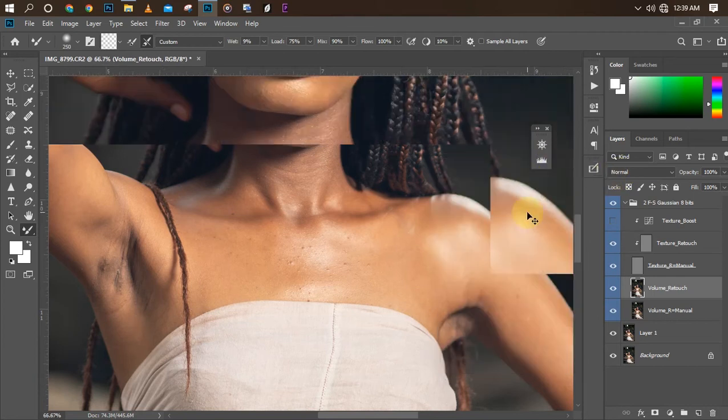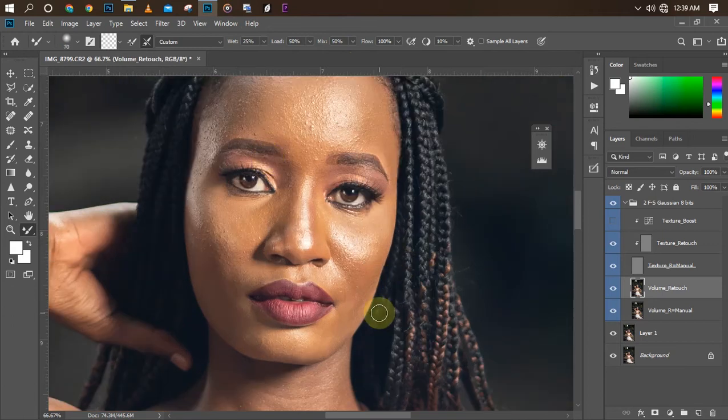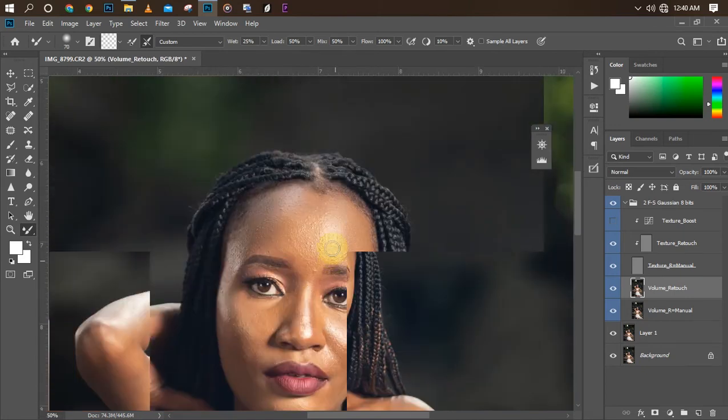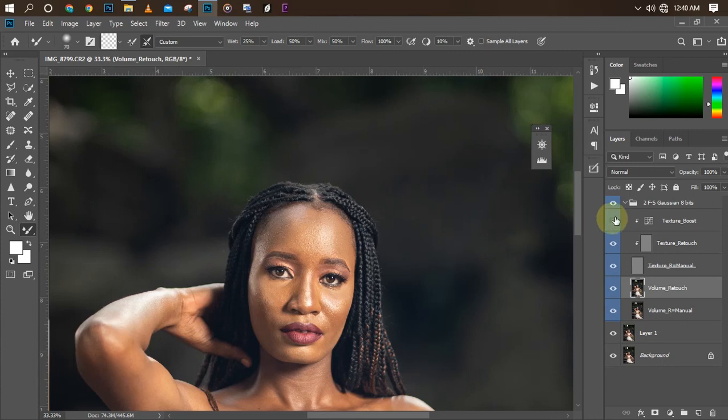Blemishes like these we can remove using our clone stamp, patch tool, and spotting brush after the frequency separation. This is what our frequency separation looks like right now. I'm going to start retouching — I'll set my mixer brush to Wet 25, Load 25, Mix 50 percent, and Flow 100 percent. Make sure you don't over-retouch because it's going to be obvious. Retouch in straight lines — don't drag from highlight to shadow areas as it's going to affect the picture badly.